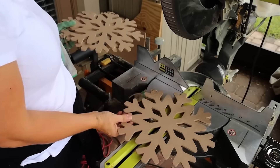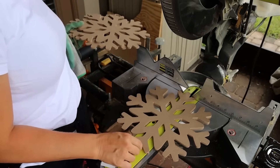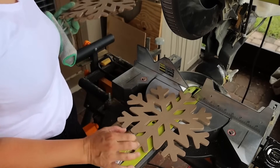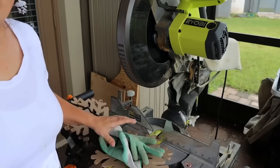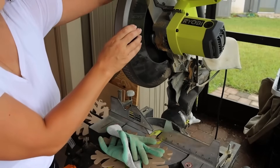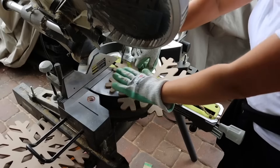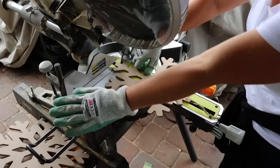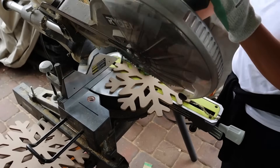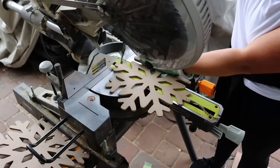On the miter saw, lay it down flat and try to square it up right in the middle. Then tilt the blade — loosen the adjustment, pull it and drop it to your angle, then tighten it back up. Keep your hand on the right side; I do not want your arm in the way of the blade. I have the blade set at a 27-and-a-half-degree cut, so here we go.